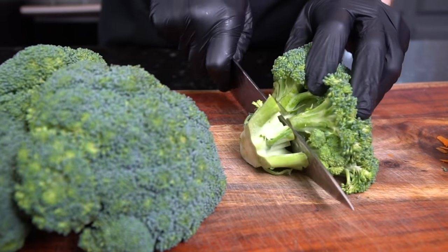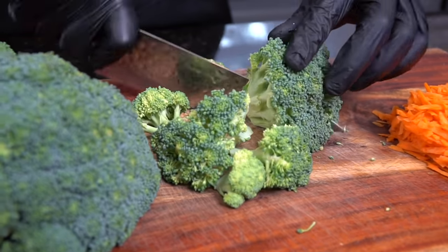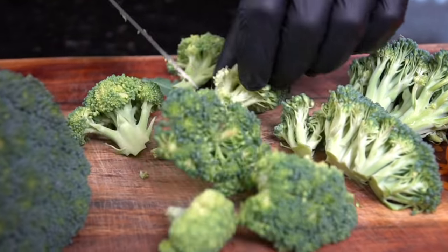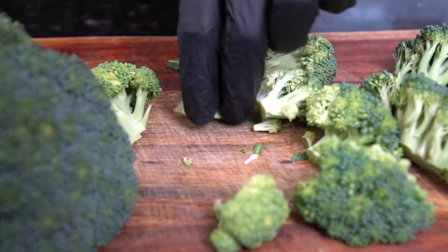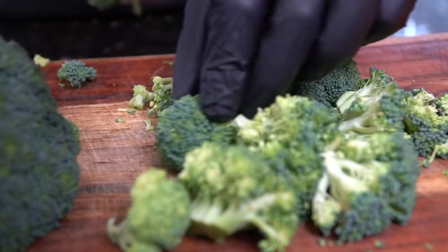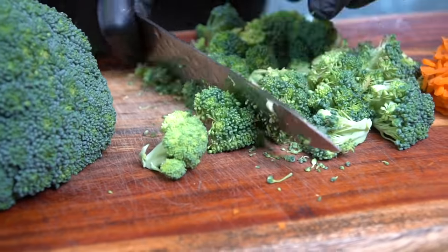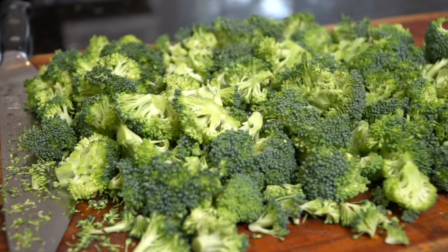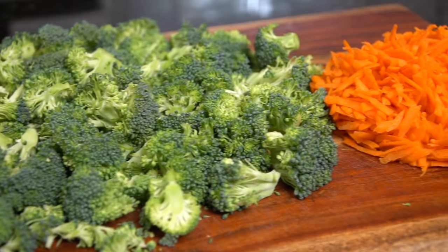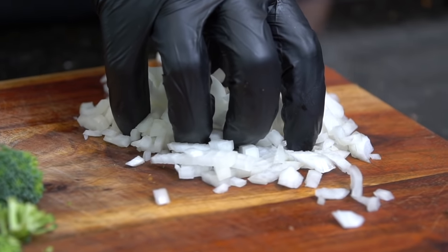Now we're moving on to our broccoli. We're gonna cut the stems off, leaving behind those florets, and then chop them down into bite-sized pieces. Use your nice sharp knife — always remember to sharpen your knives before each use. Specific measurements and ingredients are provided in the description box below. There is all of our broccoli and carrots — the only thing missing is our onion. We diced up half of a yellow onion.